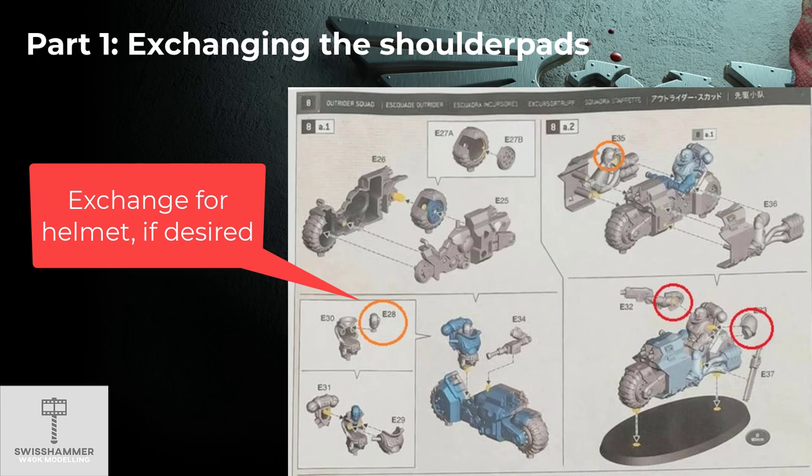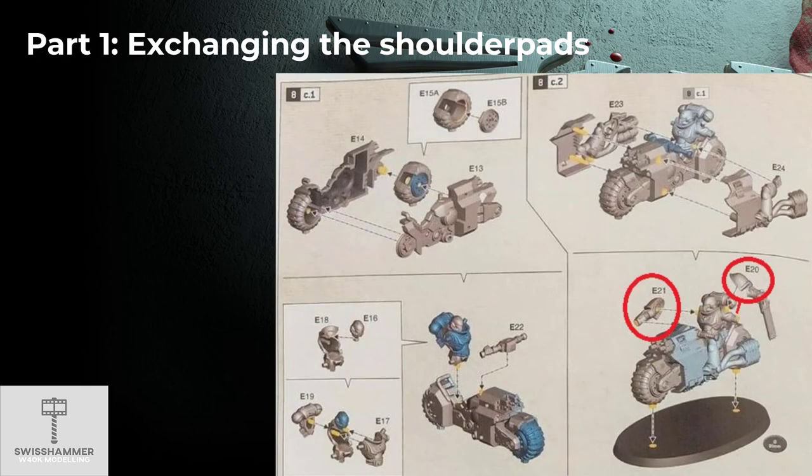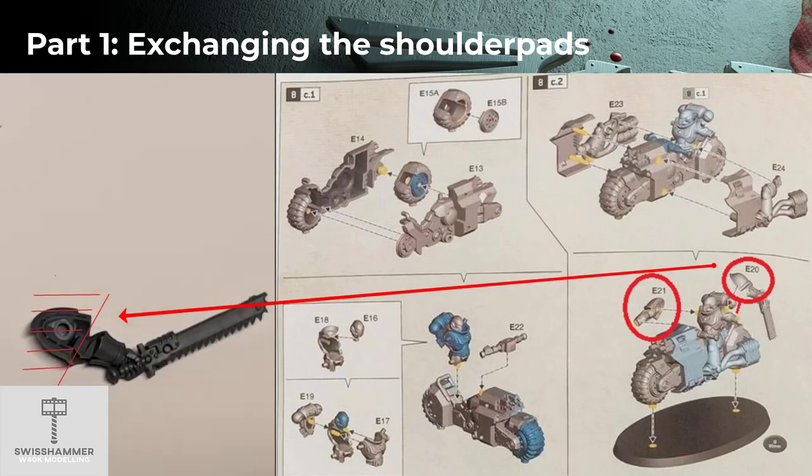The replacement of the shoulder pads on this model is as previously described — just remove the already existing pad. The same applies to the second outrider of the squad; just like with the sergeant, the arms are separate and each has the shoulder pad already pre-attached. The left arm on the third outrider is a little different though. One piece of the arm is already attached to the torso and the shoulder pad is directly attached to the wrist. While this might look confusing at first, the replacement is actually the simplest — just cut away the shoulder pad and then put a little green stuff inside the replacement shoulder pad before gluing it to the model.